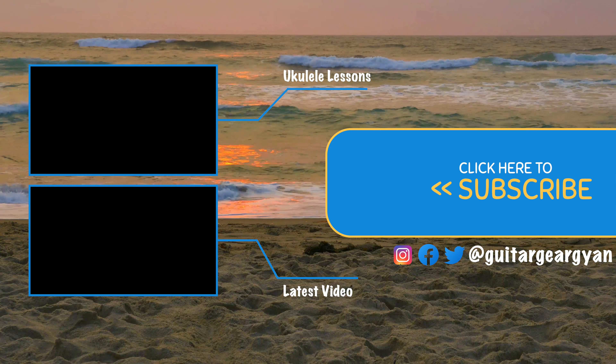One, two, three, four. [100 BPM triplet playthrough] Hope you found this lesson useful.